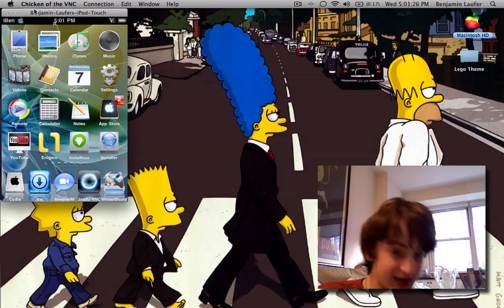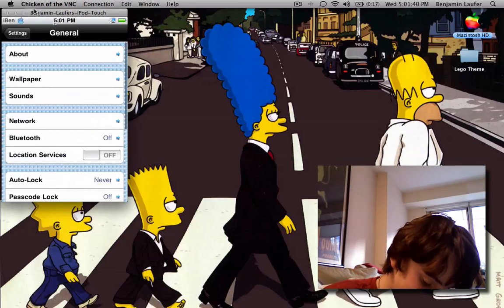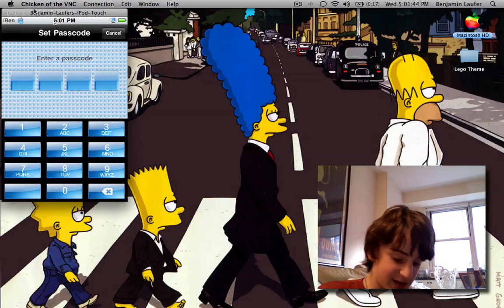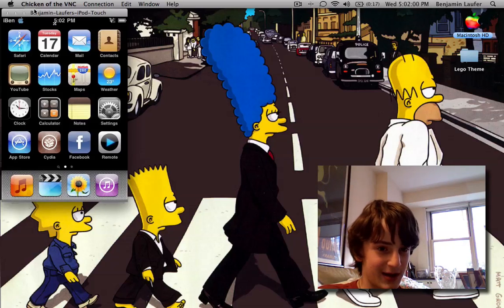So let's just say I go into Settings, and I'm just going to put a passcode on for the video. Passcode lock on. Let's say I enter a passcode — I have no idea what I just entered. So then I lock my iPod.